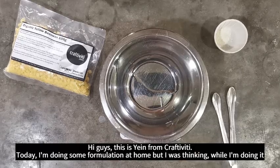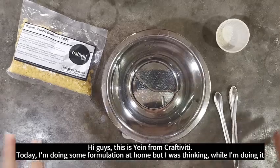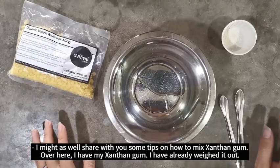Hi guys, this is Yin from Craftivity. Today I'm doing some formulation at home, but I was thinking, while I'm doing it I might as well share with you some tips on how to mix xanthan gum.